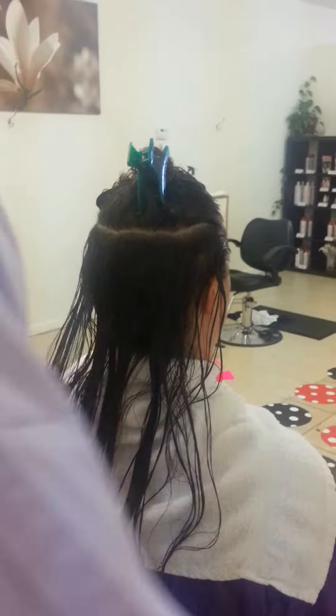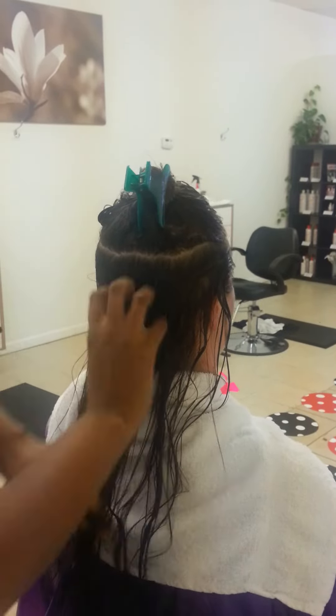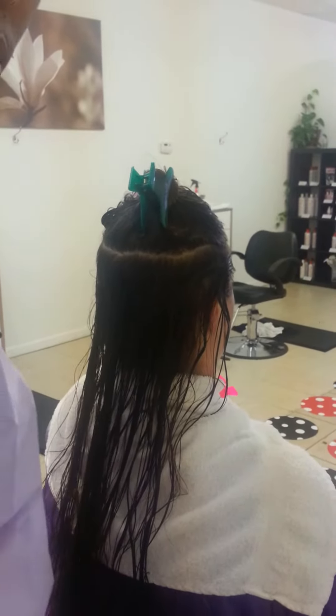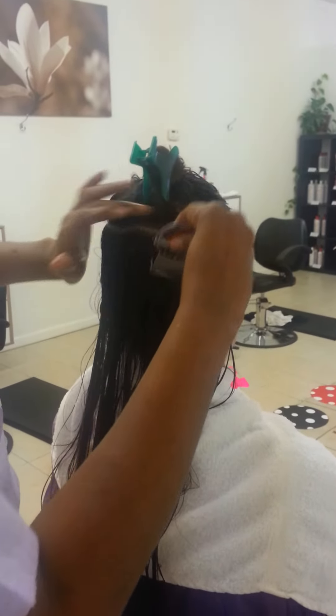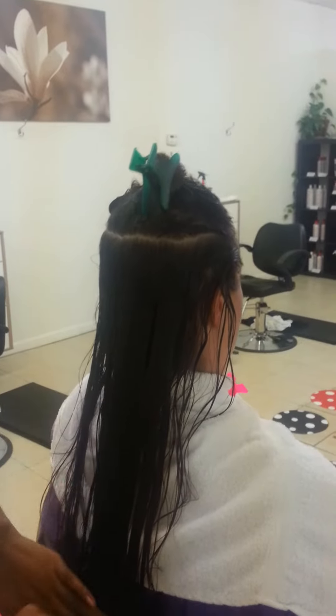As we do each section, we repeat the process of water, conditioner, and then next, the lice comb. Again, grazing the scalp as we comb through the hair.